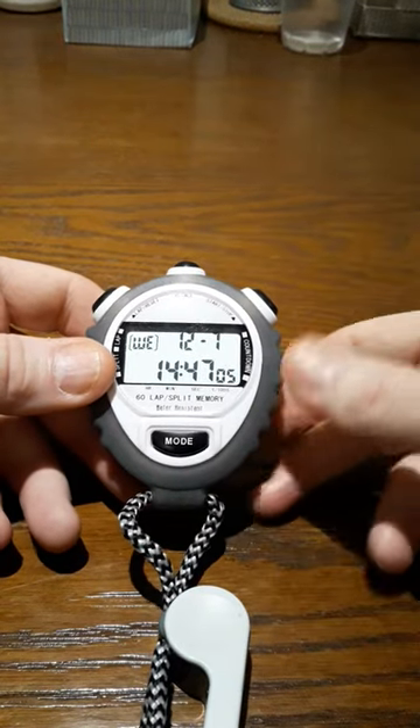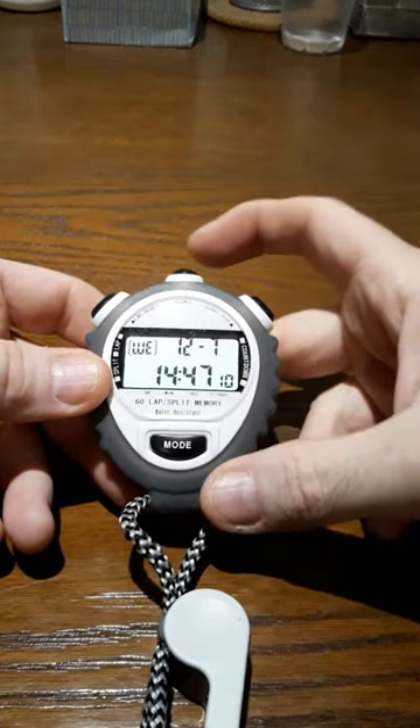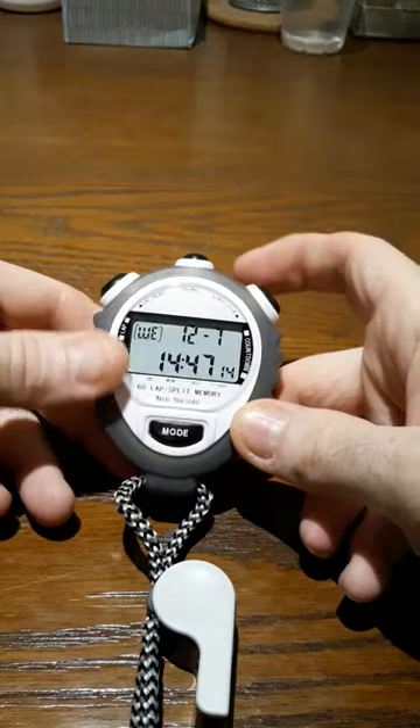Here's how I'm going to identify my buttons. We're not going to need to use mode at all. I have the top button, I have left, and I have right. That's how I'm going to identify this.